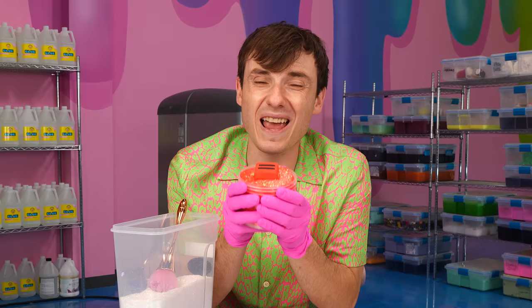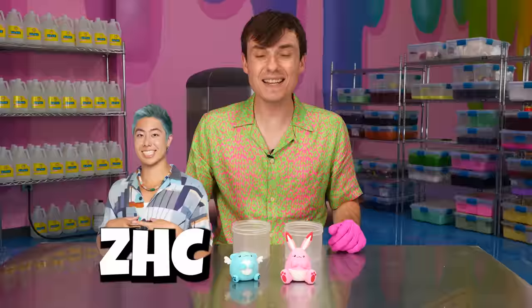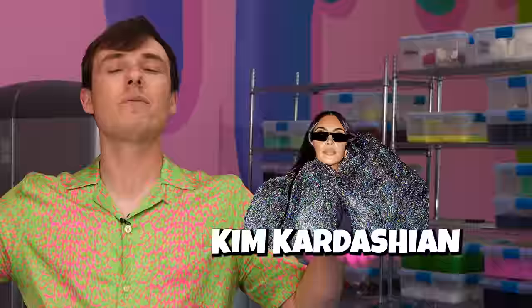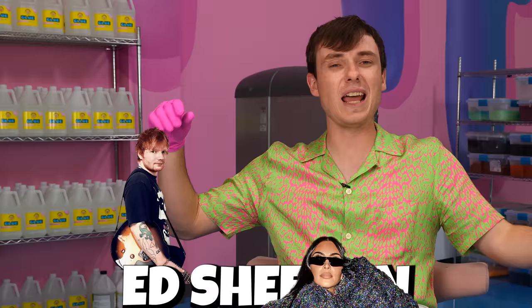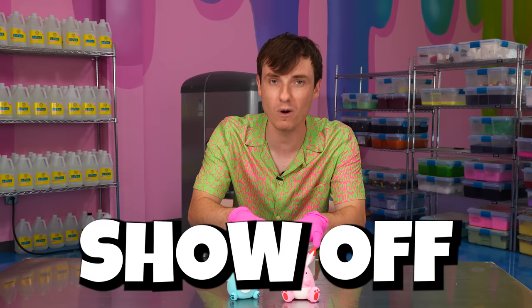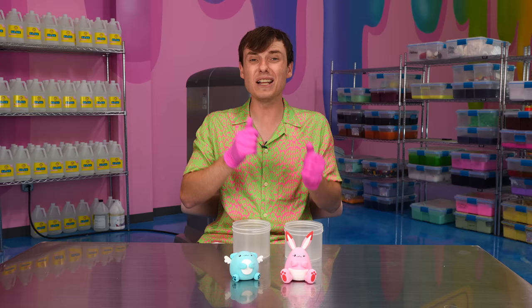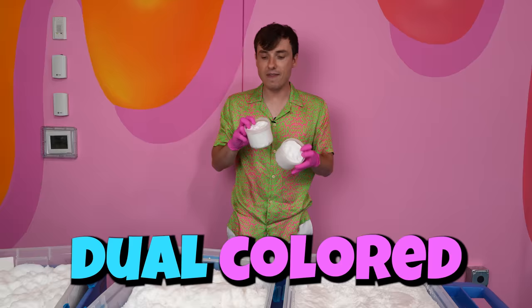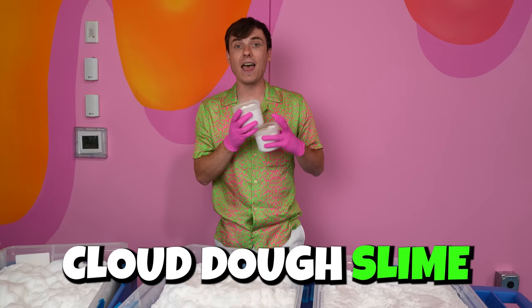For our fourth and final celebrity, we're going to be doing a YouTuber — ZHC. This is Zach's character Turkey, and this is Miss Munchie's character Bun Bun. We're going to be doing two slimes for these because Kim Kardashian and Ed Sheeran are most likely not going to be responding to us, but a YouTuber like Zach has a good chance. So I really want to show off and make an amazing slime. We're starting off with a main layer of microfoam, color swirled to make them dual colored, then adding a flat layer of cloud dough on top, plus cloud dough scoops.